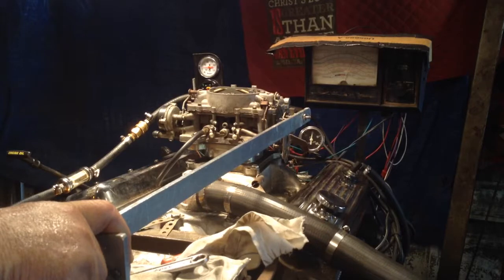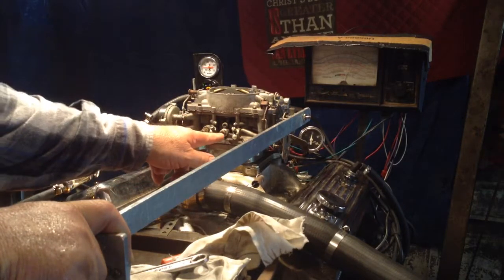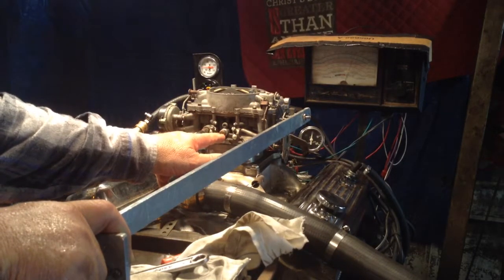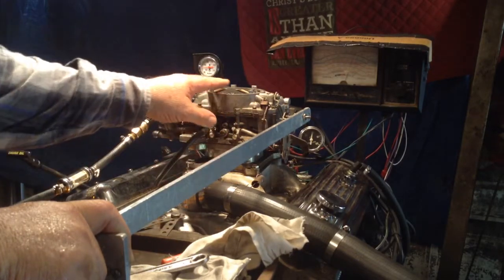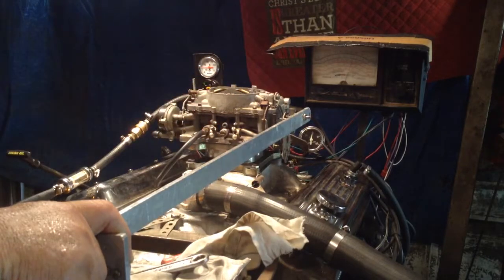But it's got some problems inside because this here is open two turns — you should not have that, it should be closed off. It's getting some excess fuel in there. But as long as you were able to compensate with that air, you're good.